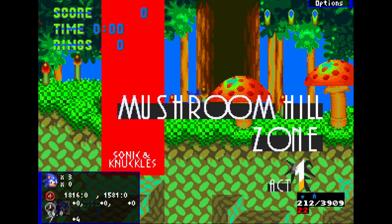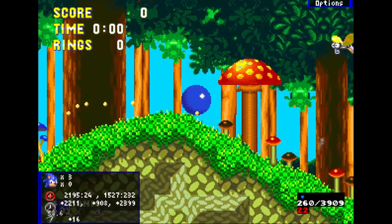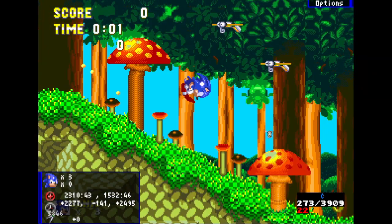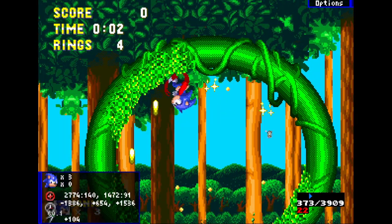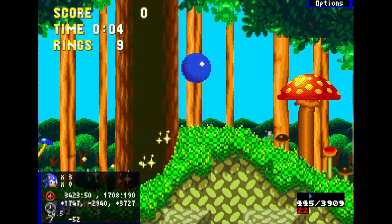Obviously you start with a six-step spin dash — nothing crazy. Then you want to do a jump somewhere here, it doesn't matter exactly where, so you land and do a loop jump. Just do a loop jump and then roll, hold right. Sometimes you get a sub-pixel on this slope, which is very unfortunate but you can't really do anything about it.